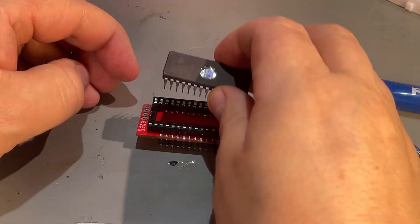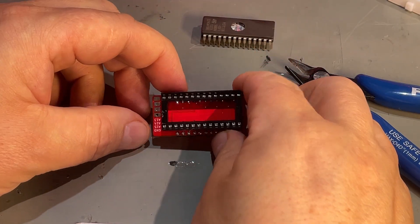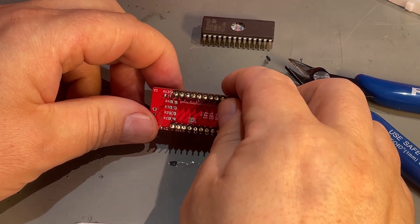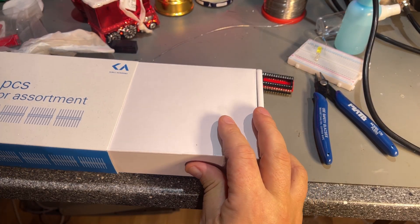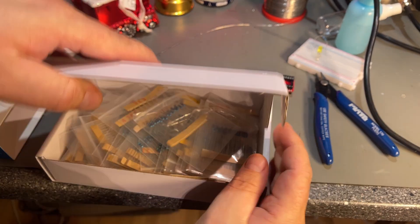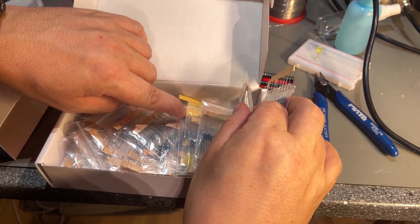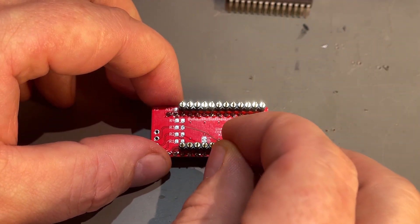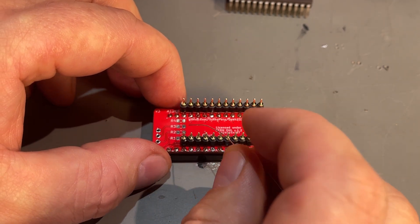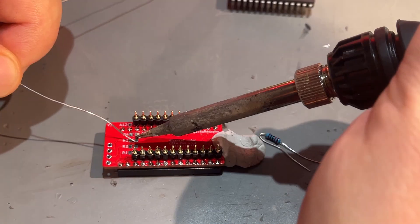Now we can try soldering in the socket again — almost done, looks okay. It builds up a bit in height but there's plenty of room in the Commodore 64. By the way, these adapters can be used on the VIC-20 as well and other computers. Now I need a 10K resistor. R2 and R3 should be 0K — bridged together — so I'll start with two solder blobs on R2 and R3 to get those out of the way.